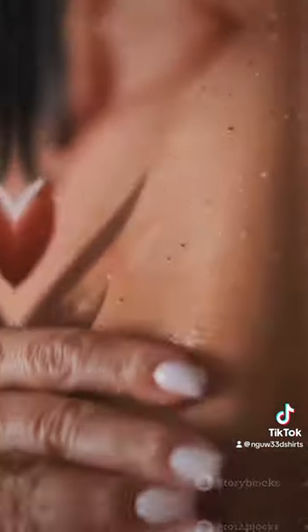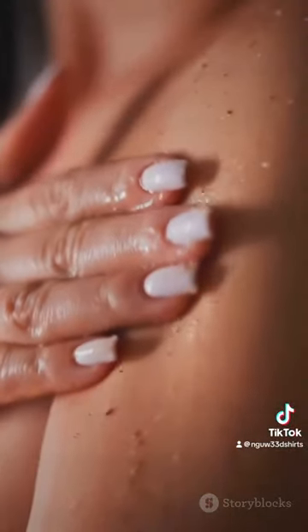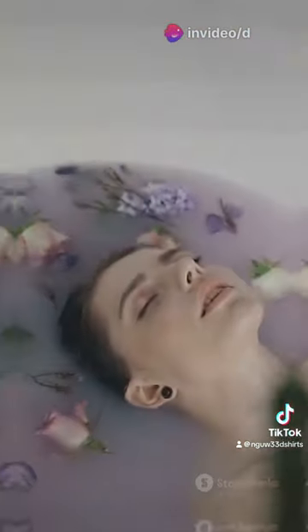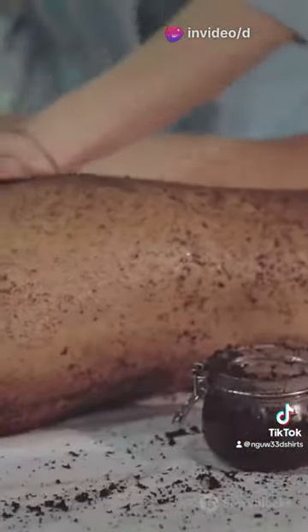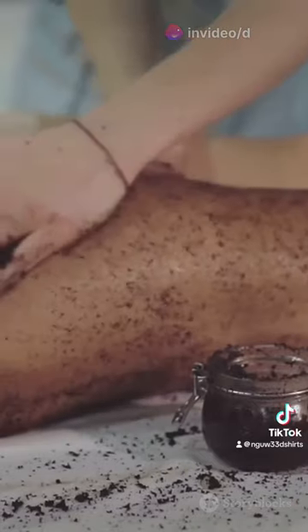Too busy for self-care? Dr. Teal's easy-to-use scrub fits right into your daily routine. A quick moment of relaxation and rejuvenation just for you. Experience the ultimate self-care with Dr. Teal's Shea Sugar Body Scrub.